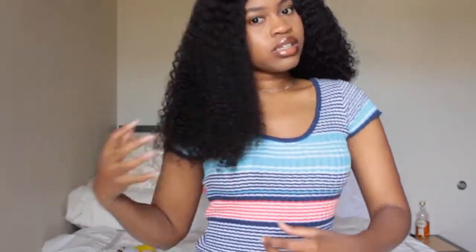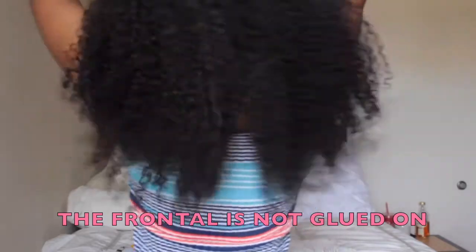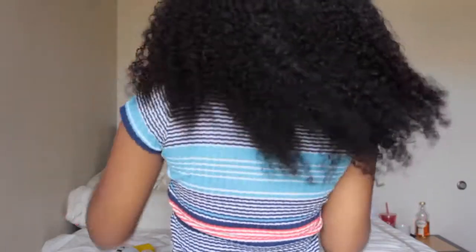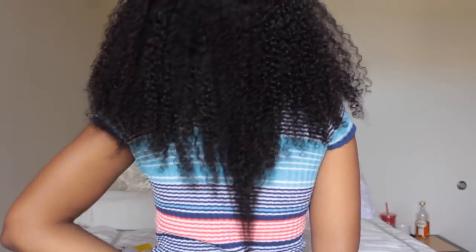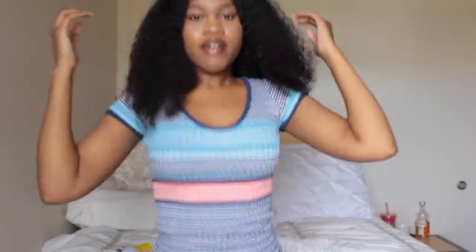Y'all seen how it looked when it came straight out of the package. This is the back of it — this is like how far it reaches. I think it's a 20-inch. So it reaches here if it's stretched, but it's curly obviously, so it's going to look shorter. And I'm tall — I am 5'8 and three-quarters, so basically 5'9.